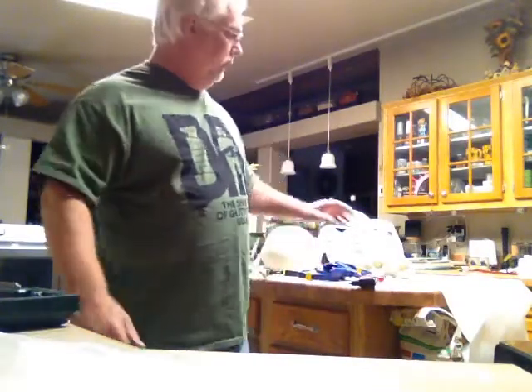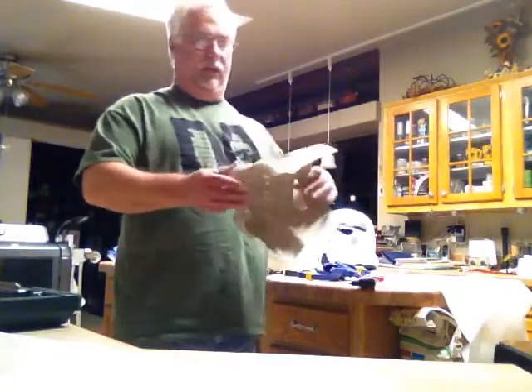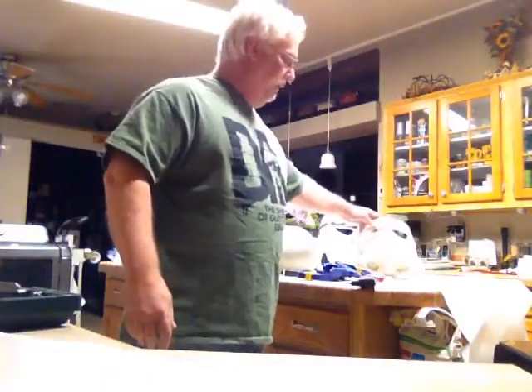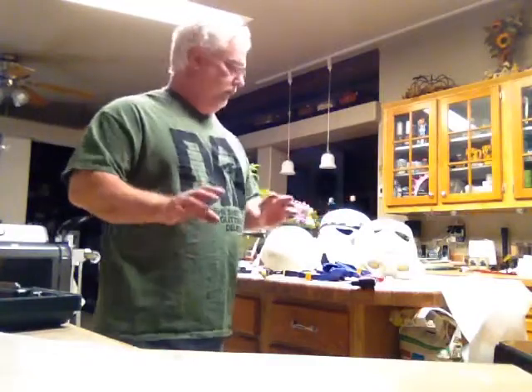I already did one — I showed you the helmet when I pulled it out of the box. The second one I did the rough trimming. As you can see I did the other eye, cleaned up the teeth a little bit. Now I'm going to put the helmet together, minus the ears for this video.